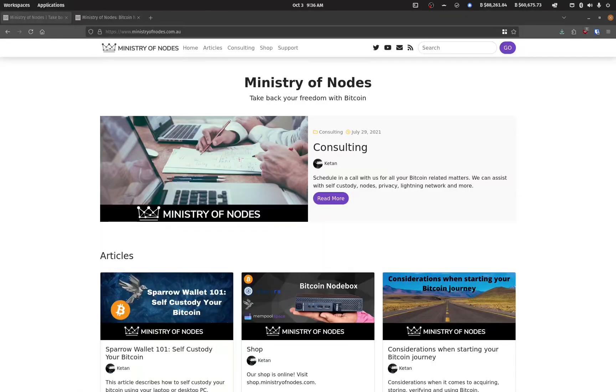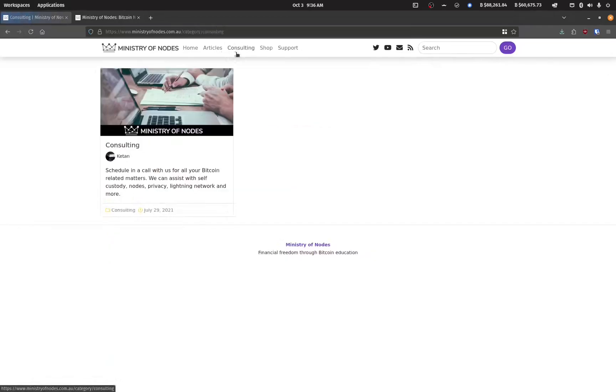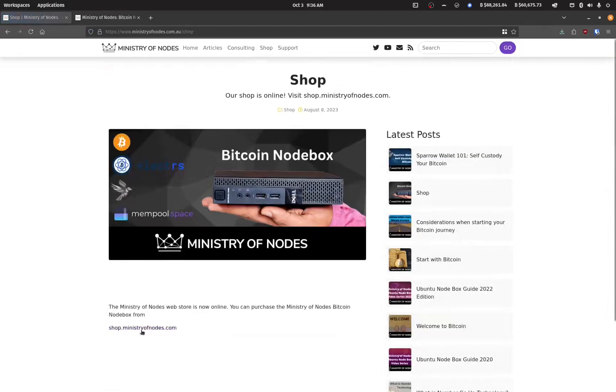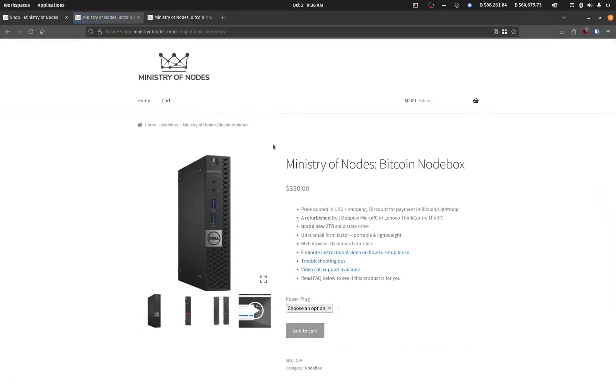Thanks for watching. If you'd like to support the work I'm doing, head over to ministryofnodes.com.au and click the support button. For one-on-one consulting, click the consulting button and book a session on the calendar widget. To purchase a Bitcoin node, head over to shop.ministryofnodes.com. Thanks for watching and I'll catch you in the next one.